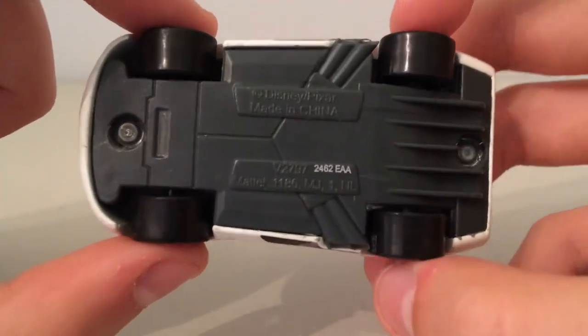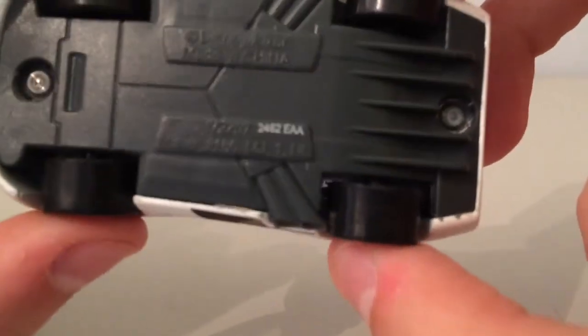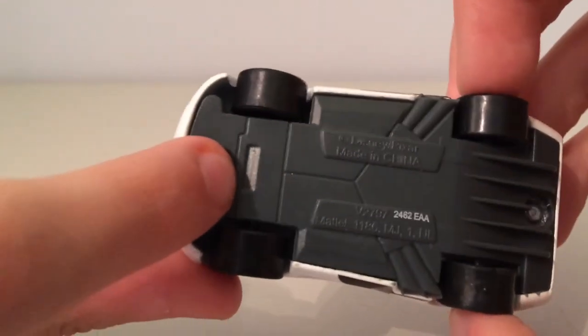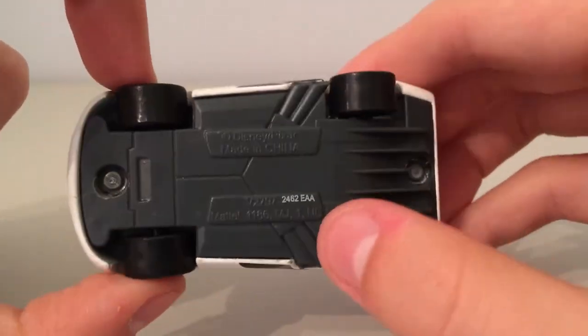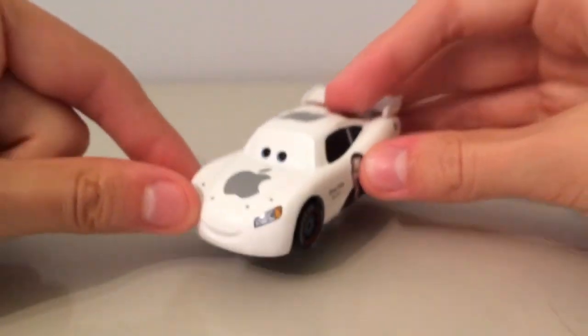As we go onto the base, we have Disney Pixar, made in China. We have his diffusers at the back and his exhausts. It's a very cool diecast.